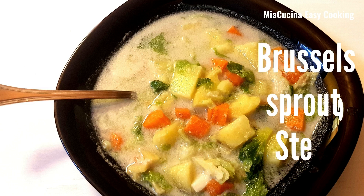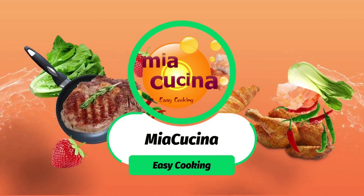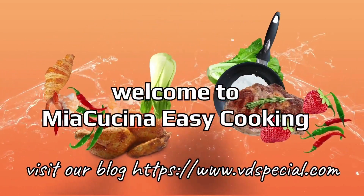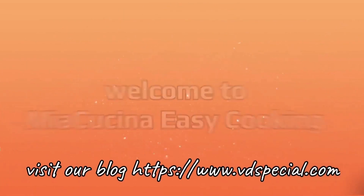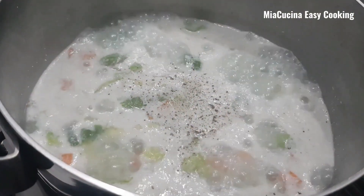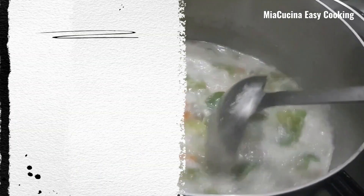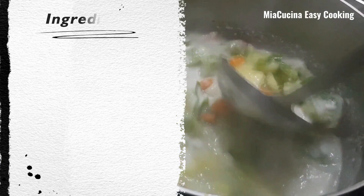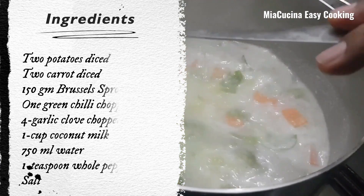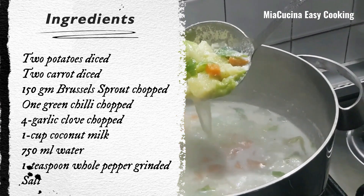Hi, welcome back to Mia Kuchina Easy Cooking. Today I am going to make brussels sprout potato stew. The ingredients needed for this recipe are two potatoes diced.